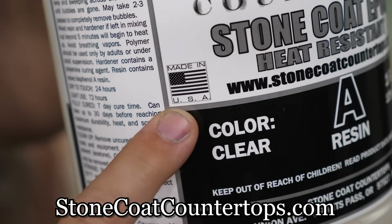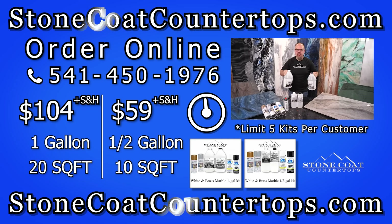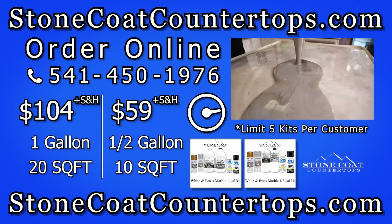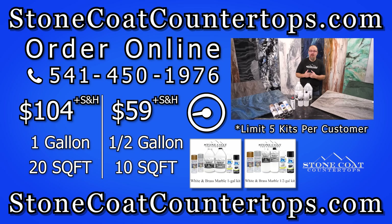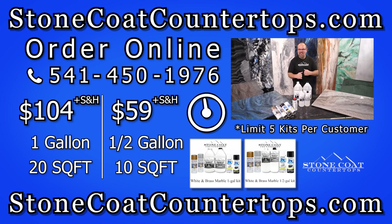Stone Coat epoxy is made in the USA. You won't find this deal anywhere on the internet. Save thousands. Act now because this deal won't last. There is huge savings in these kits. This is the pathway to the kitchen of your dreams. Save thousands — be a do-it-yourself hero and let's go.